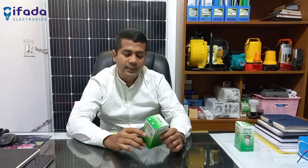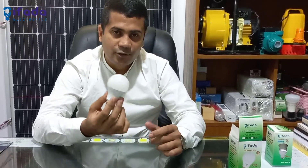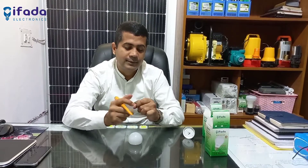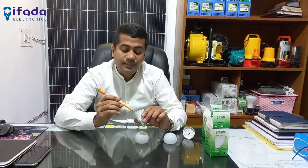This bulb is 3-5 watts. This bulb is the first time we have seen 3-5 watts. The bulb is looking good. The finish is very good. The LED bulb has a chip — it's high quality. It's a pistol chip.